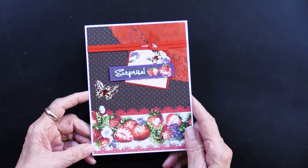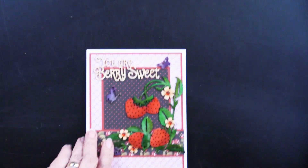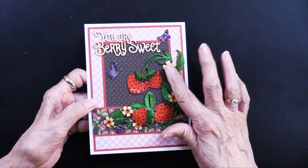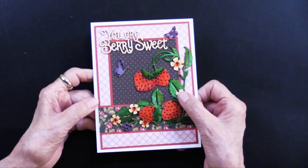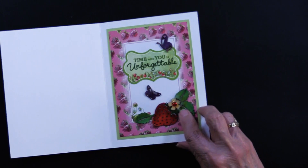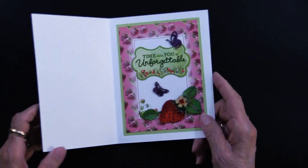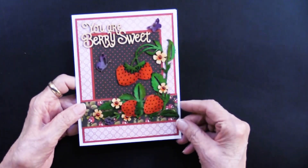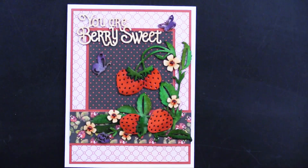Let me show you the next card. This has some of those red crystals. Teresa says she really loves using them but finds they're a little bulky on the inside of her card. So she uses the crystals on the front, but on the inside she used the red jewel dazzles — that gives her the shine and the color without the bulk. That was an interesting tip. Look at this chipboard — isn't that gorgeous? Let's start with what we're going to do on the card before we get into the chipboard.